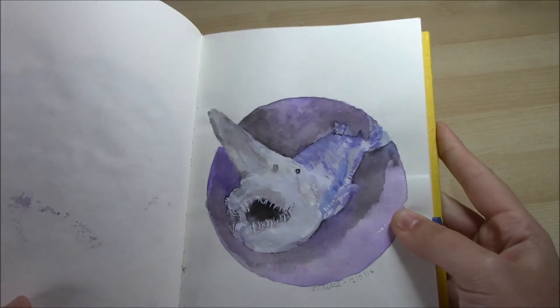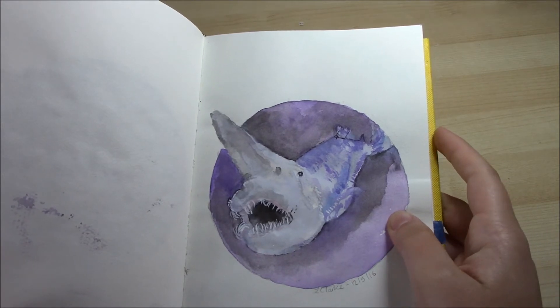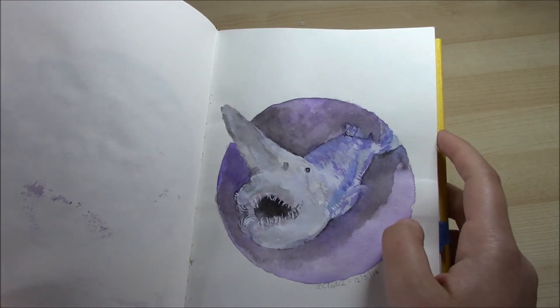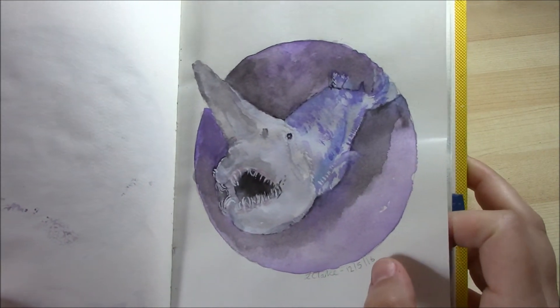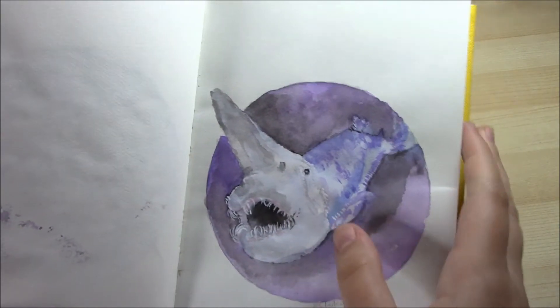This one is a goblin shark. This week I decided to do sharks — some of these are requests from Artemino. I did the goblin shark in watercolour with a little bit of ink and white gouache.